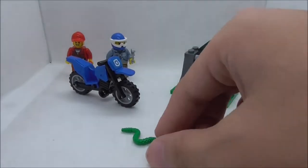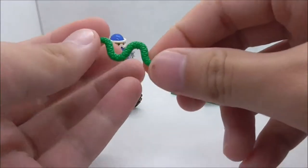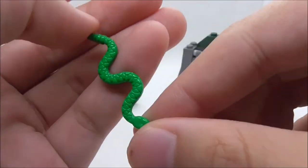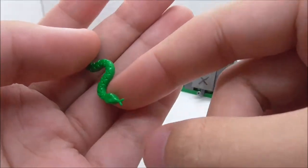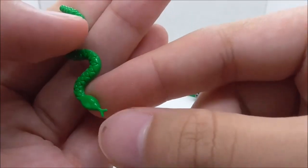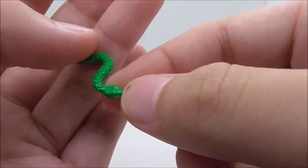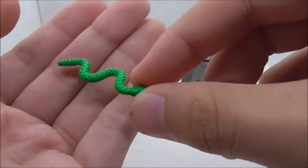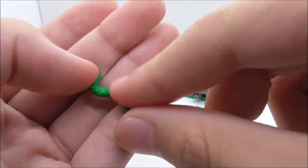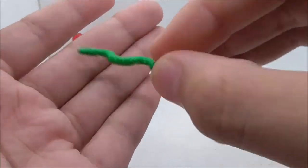Now for the builds — starting with the snake. It's a very nice-looking mold, and I believe it's accurate to the original LEGO snake mold. You have the tongue, the eyes, and some nice texture in the design.